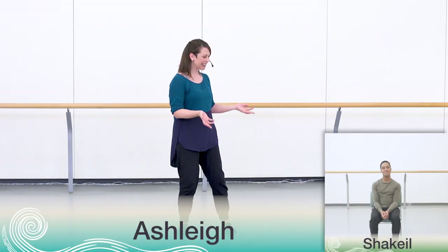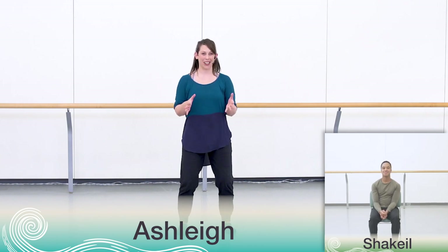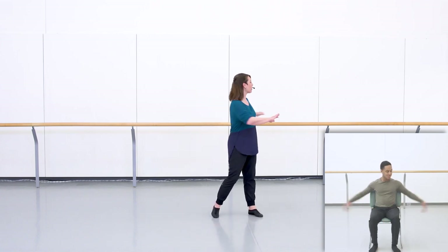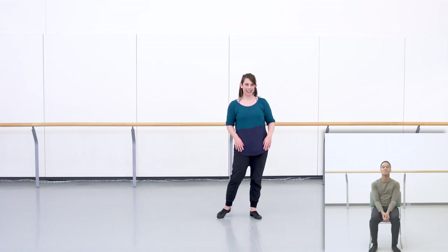Hello everyone and welcome back. We're about to learn the last little bits of the choreography. Shaquille and I are so honored to have been on this journey with you and excited to share the last little bit of choreography — and in fact, it's movements you already know. First we'll learn the ending, then we'll take you through the full sequence. Before we start, be aware of the space around you, make sure you have lots of room to move, and remember to modify for your body as needed. If you need a break, press pause; if you want to repeat something, hit rewind.